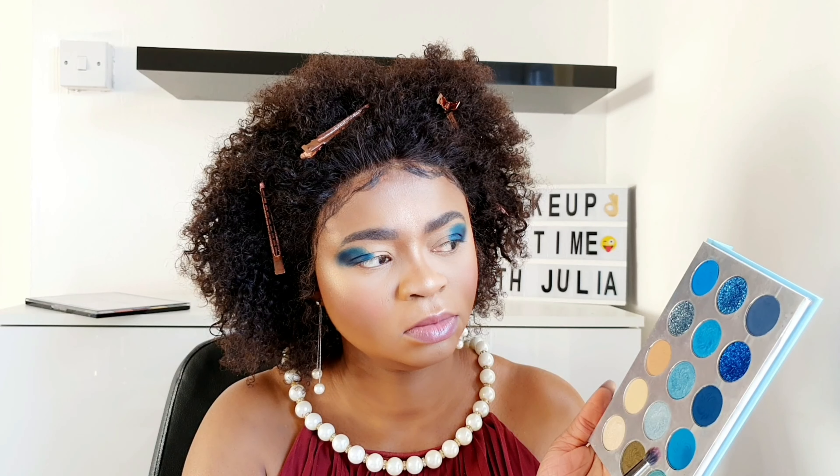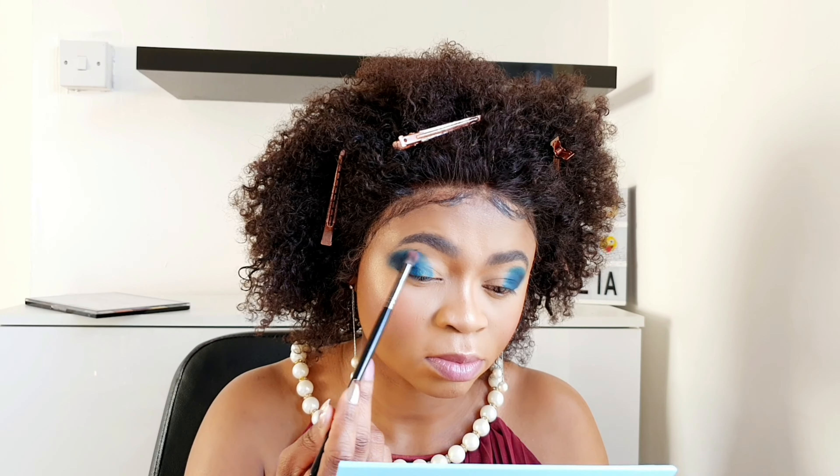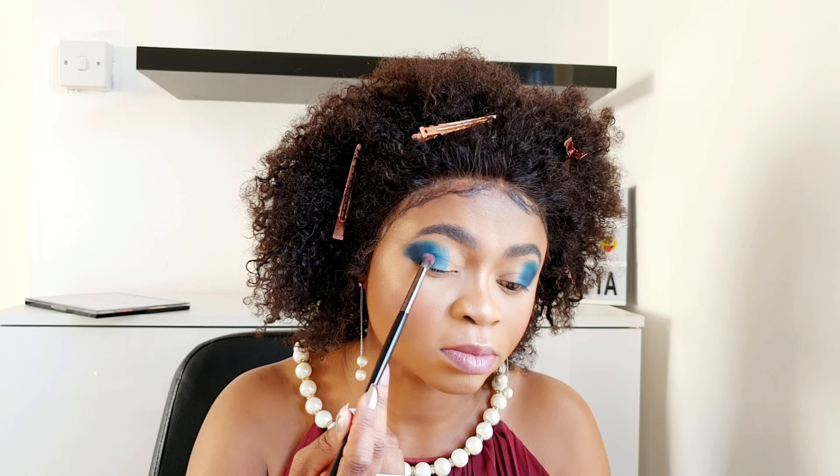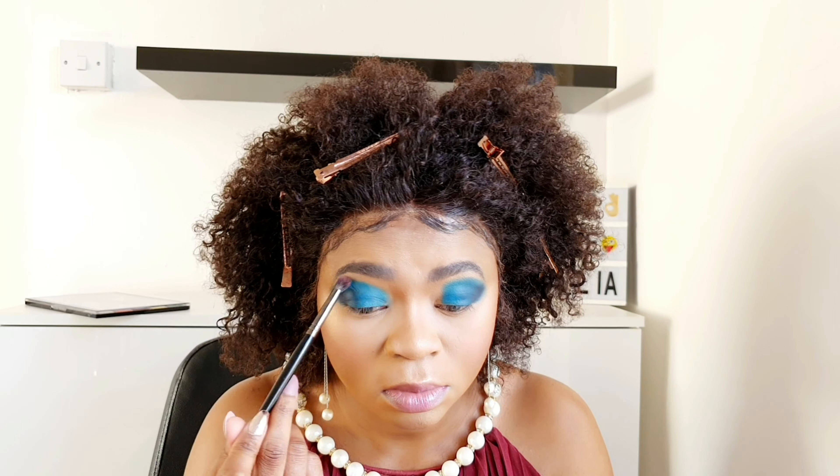It's beginning to start showing slightly now. I'm still pressing it down, so I'll use the lighter version of that blue and apply it all over — from the inner corner to the center of my lid, everywhere.